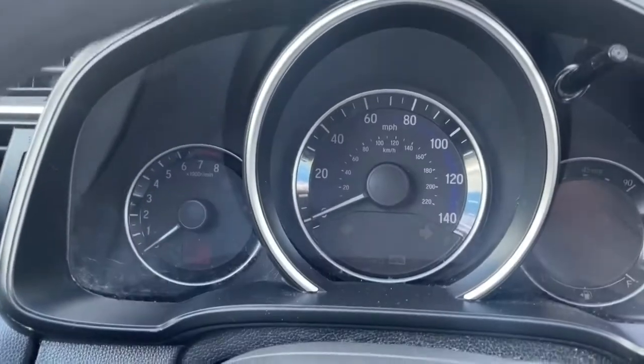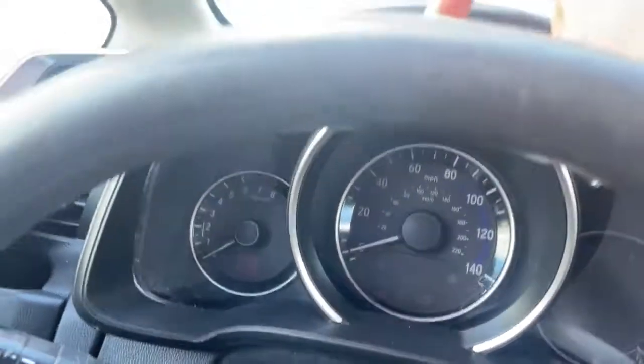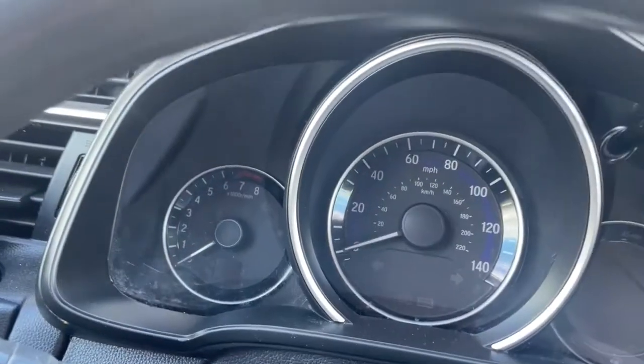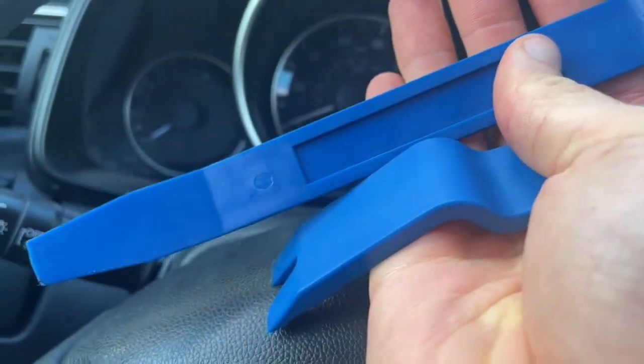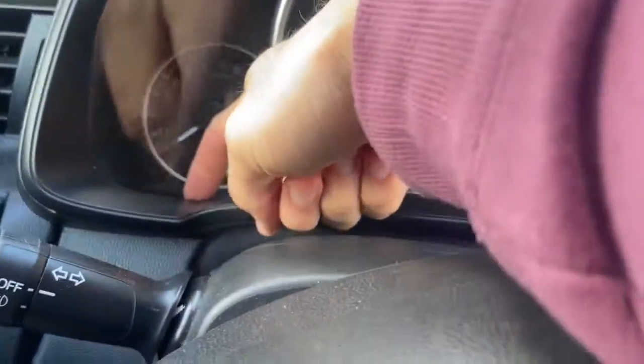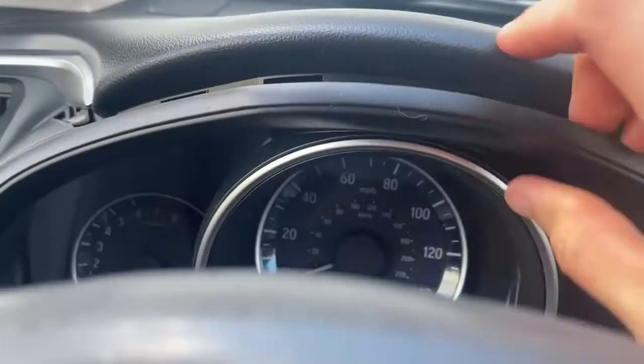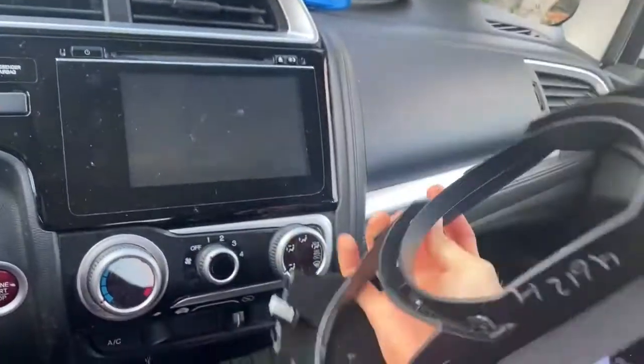The first step, which is honestly the hardest at least so far, is getting this trim piece pulled off. The way I did it is I used these little plastic trim tools and just kind of jammed two of them in here and worked my way up until I was able to get to the top part right here. You can see all the clips that hold this thing in, and I'm really glad that didn't break too bad.